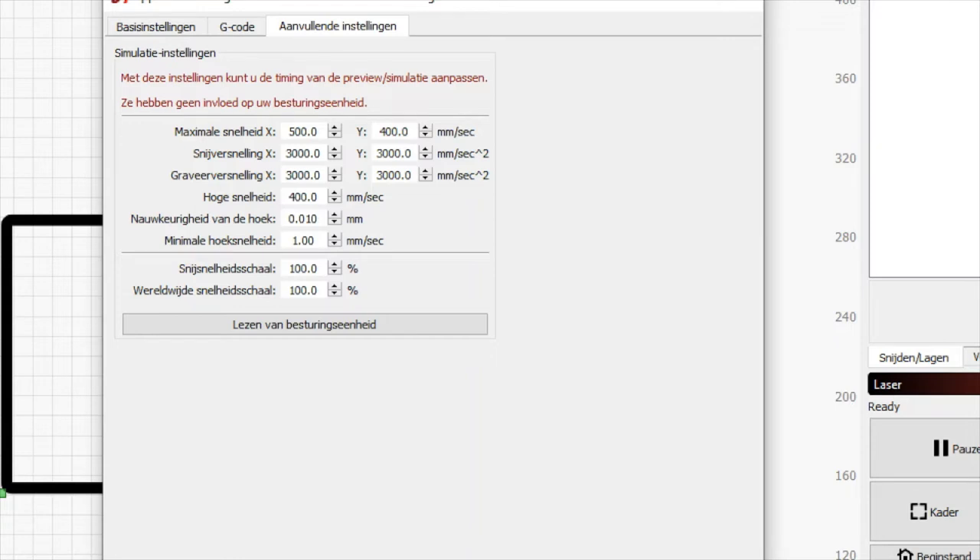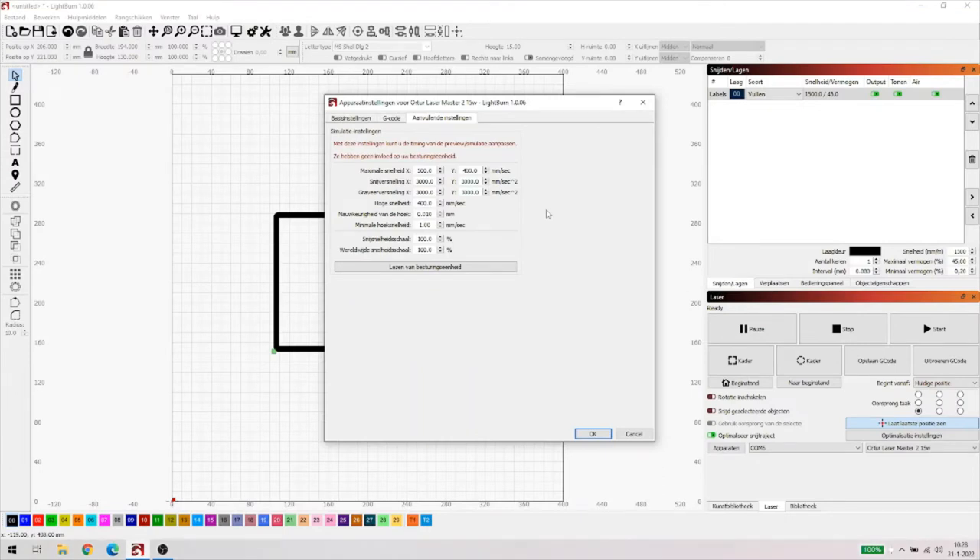De laser aansluiten, aanklikken en natuurlijk aanzetten - logisch. En dan 'lezen van de besturingseenheid' kiezen. Als je dat doet, zullen de waarden die hier staan veranderd worden in de waarden die jouw machine heeft. Dus het heeft geen zin om dit handmatig te gaan zitten wijzigen, tenzij je het weet. Door het lezen van de besturingseenheid zal hij de settings van de machine uitlezen. Nogmaals, mijn machine is niet aangesloten. Daarna zul je bij die preview mogelijkerwijs een andere tijd te zien krijgen.